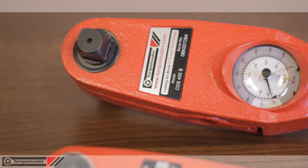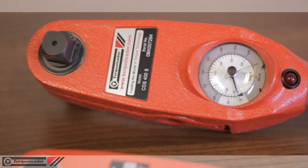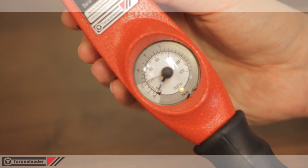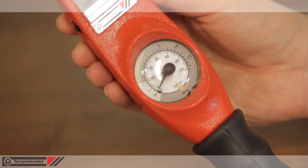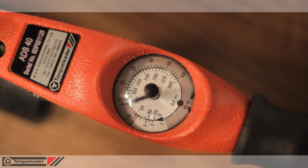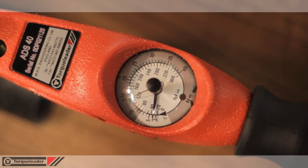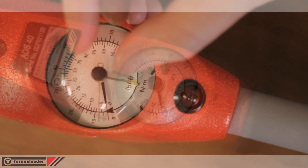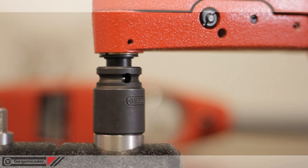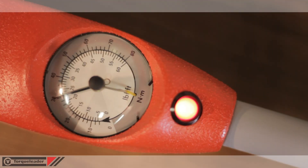The calibrated range is from 20% to 100% of full scale. The area below 20% is shaded grey on the dial. A slave or driven pointer indicates the peak torque achieved. All dial wrench models are available with an audio-visual signal, which indicates when a target torque is achieved.